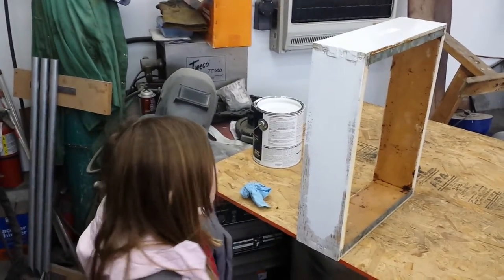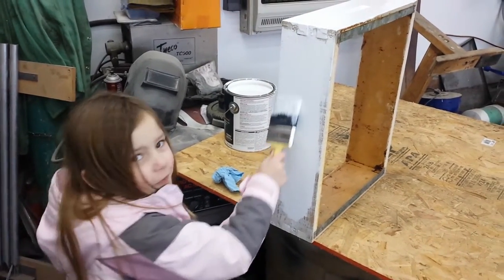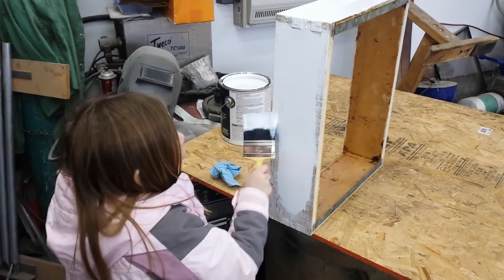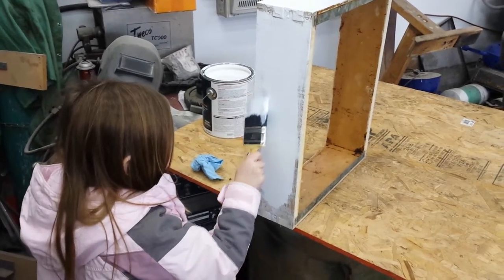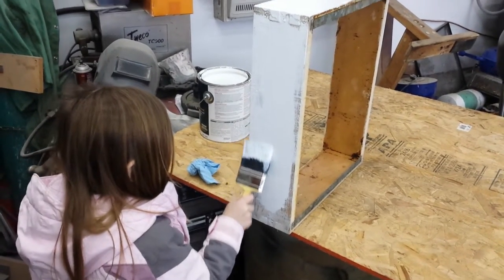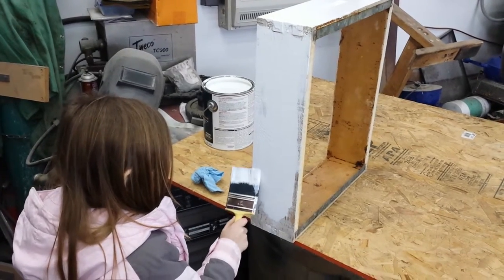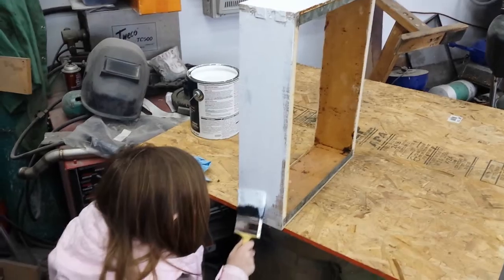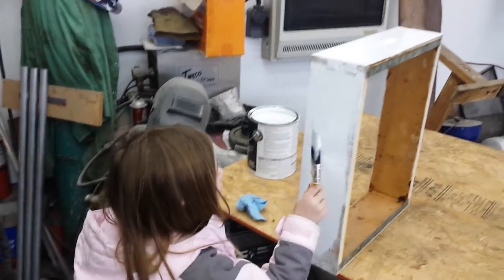Do you know what the box is you're painting? Do you know what it's called? It's called a super. Super? It's pine — that's the name of the wood. But after you build it, they call it a super. That's what you harvest the honey out of. Super? Awesome!